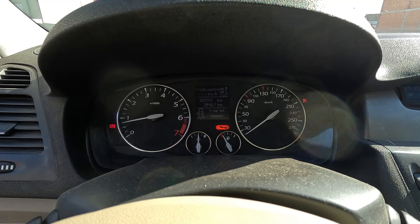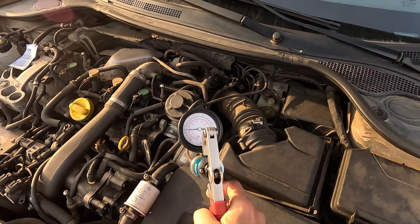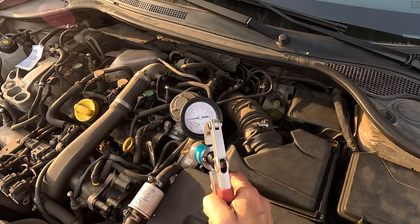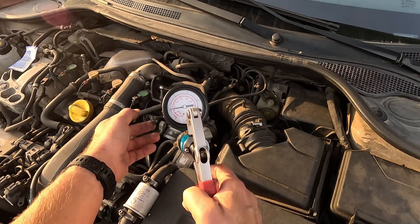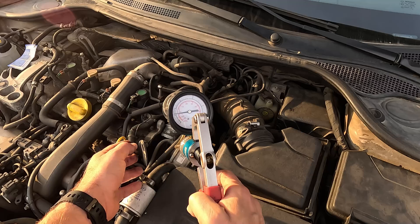Now, turn on the engine, let it idle, and apply vacuum to the EGR once again. If the valve opens, the car should stumble or even stall. That's normal, actually, as you're fully opening the EGR and letting too much exhaust gas into the intake, which then messes up the air-fuel mixture.